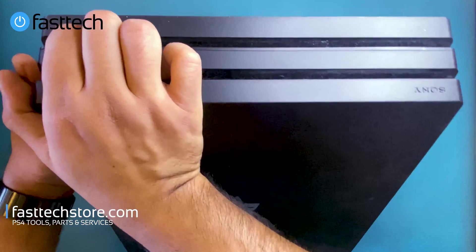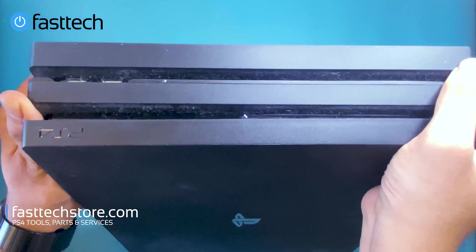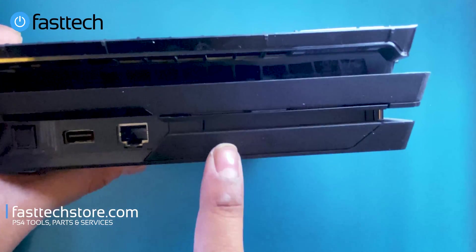You can remove the top cover by sticking your fingers in the front and then lifting it up like that — it should come off. Next thing we're going to do is remove the hard drive cover.